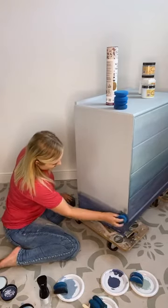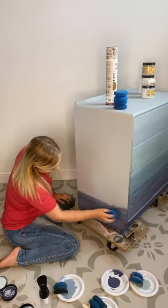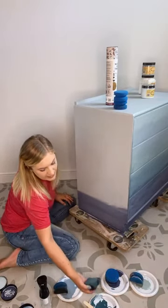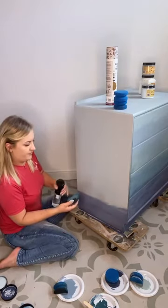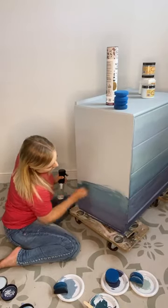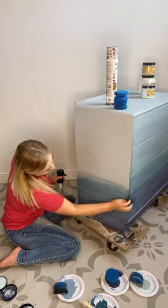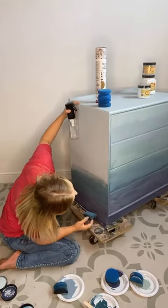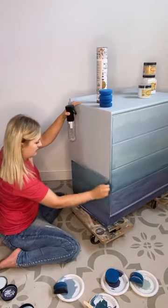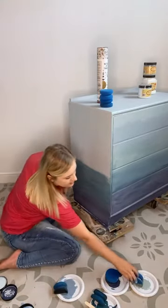If I can just try and do a sort of abstract-y look, then I'm happy with that. So we've got the Yankee Blue again at the bottom and then the Antebellum — my favourite colour — blending that in. I'm sort of looking and checking what I've done on the front so I can make it match up on the sides. And then it was the Vintage Duck Egg.